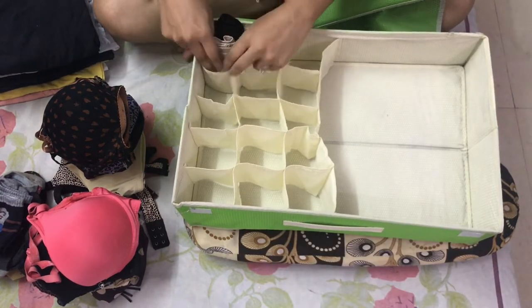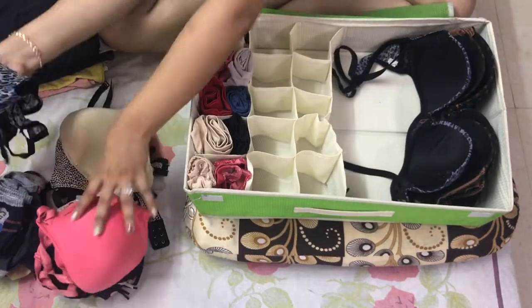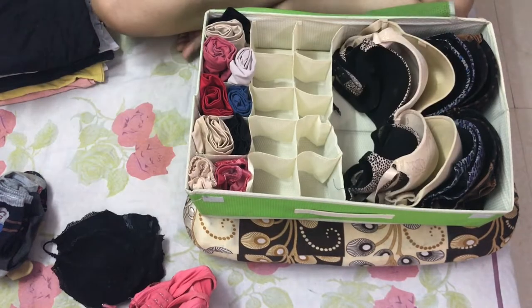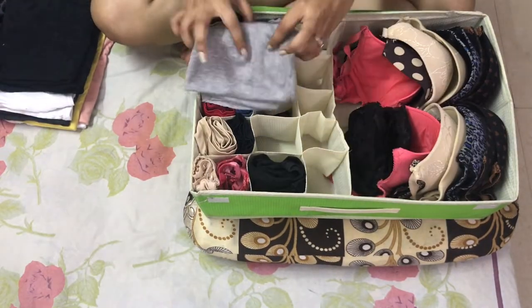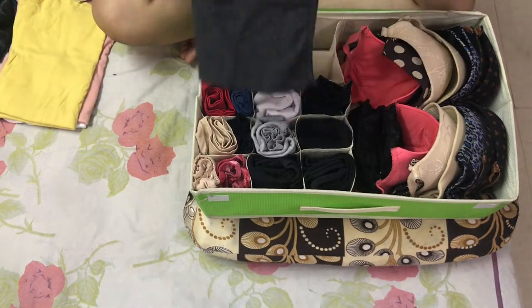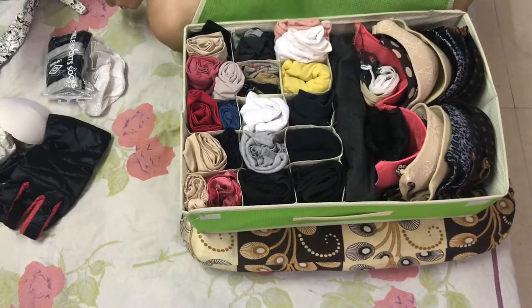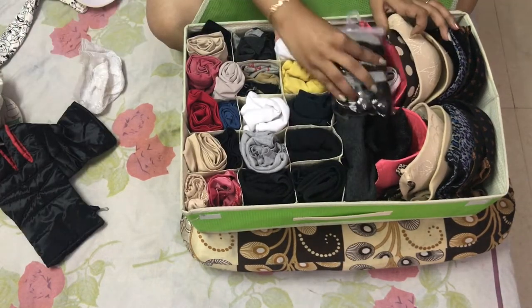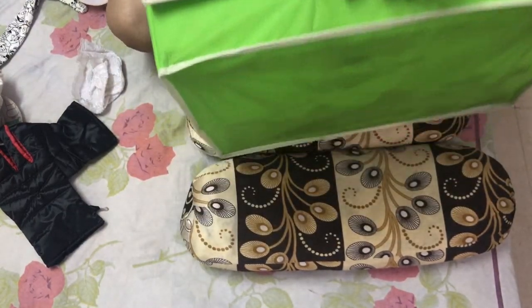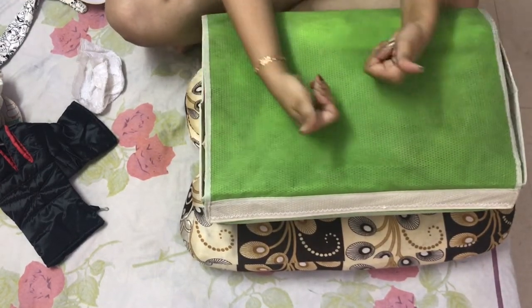I fold the underwears like this so that they go in the box, then my bras go like that — this way it is easier to place them and once inside they can't be seen, so it turns out properly. Then the rest of the boxes — I start rolling in my spaghetties, and finally my socks. Voila, done! Isn't it all looking so nice and cute and pretty? It can be very easy to access everything in one place.